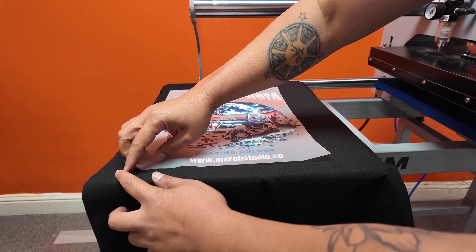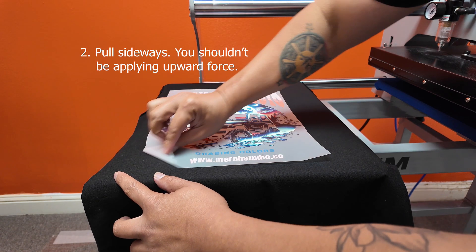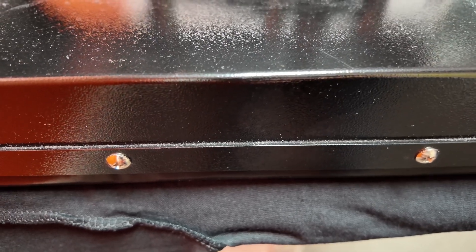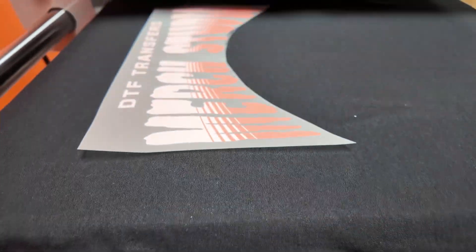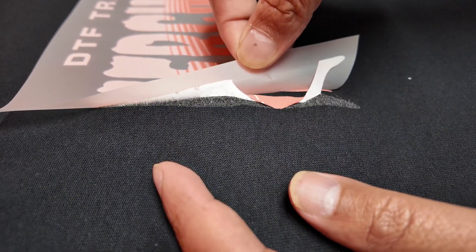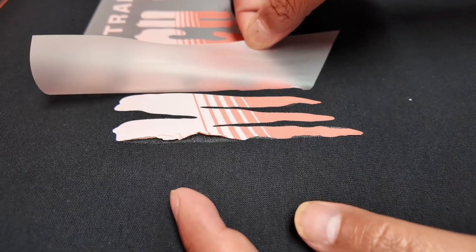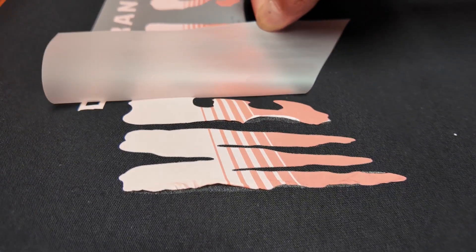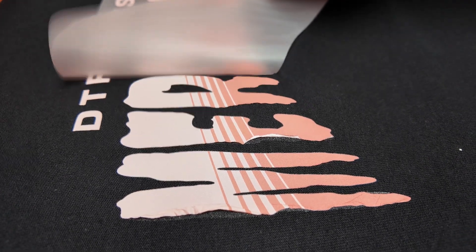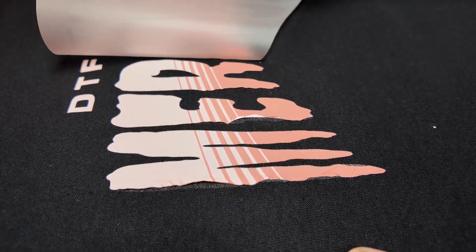Let me show you that again in slow motion. In this next clip I'm going to show you what happens when you slowly peel a hot peel DTF transfer. This mistake commonly happens with beginners who are a little afraid of ruining their transfers — they peel very slowly, but that actually makes it worse because your adhesive is still melted at that point. Although it wants to stick to the shirt, it has a tendency of sticking more to the film.